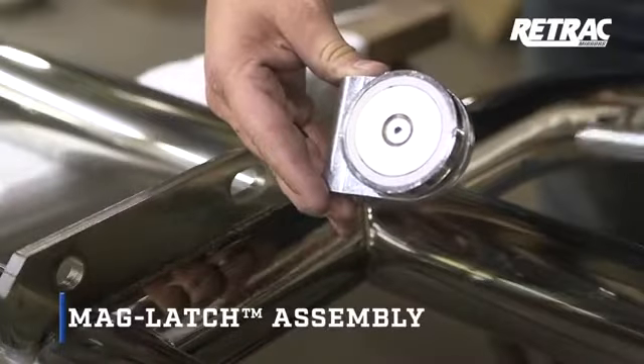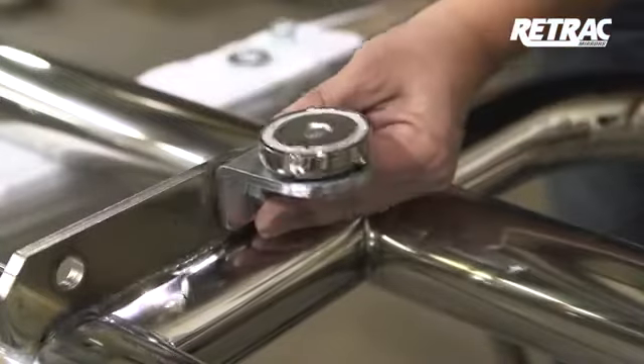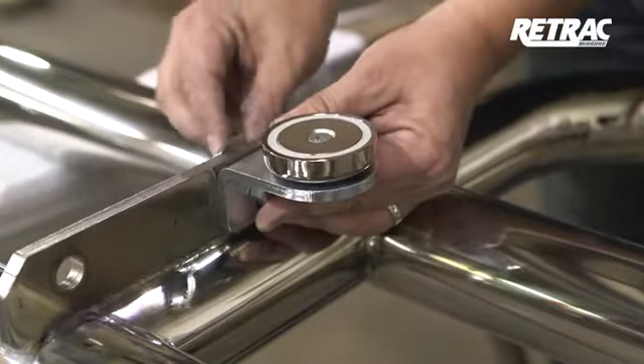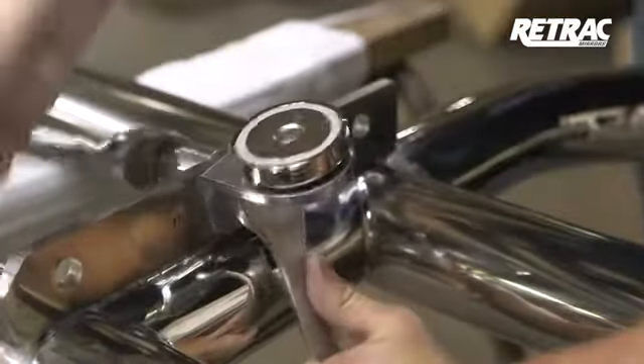For the mag latch assembly, begin by attaching the magnet bracket to the grill guard using a 5/8 by 1-3/4-inch hex bolt and securing it with a 5/8-inch washer and nylock nut. Snug the hardware but do not fully tighten.